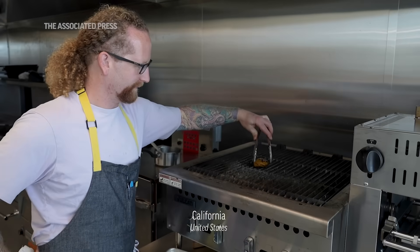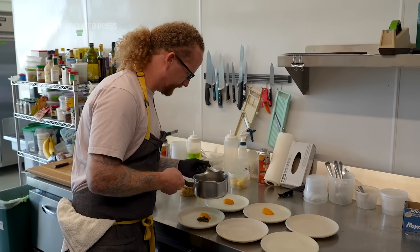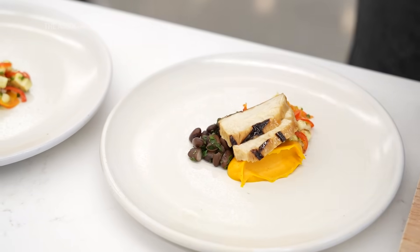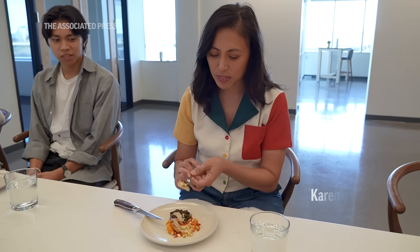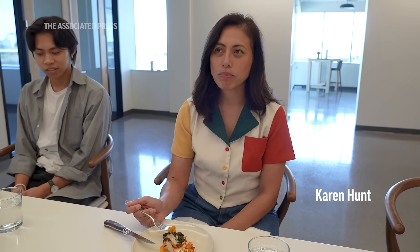I'm going to flip it over. At first glance, I would not believe it's not chicken — it looks like it. It tastes good. I like it.